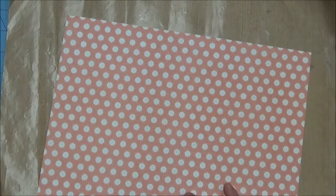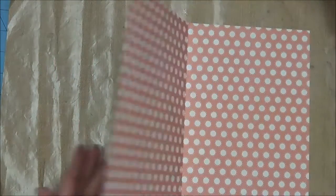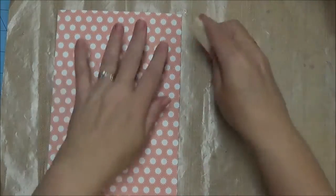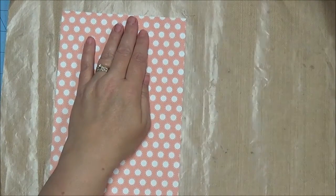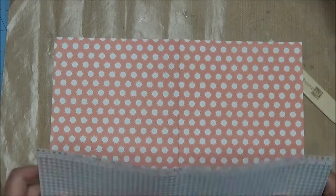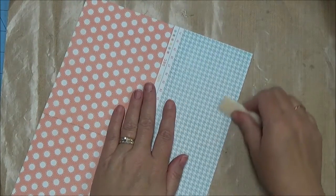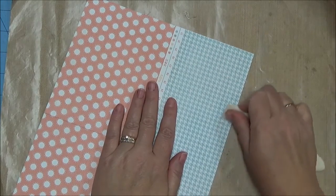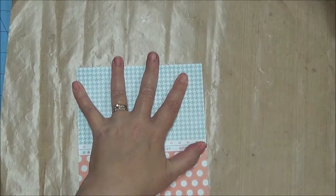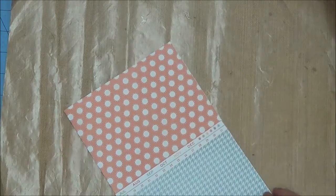Now I am going to turn it with this side facing together and fold it — actually I needed to fold it this way to make it work. I am going to grab my bone folder and do it very tightly. Then I am going to open it back up, find my other score mark, and fold it up like this, giving a nice firm crease. I think it looks smoother and is less bulky if everything has a nice fold crease.